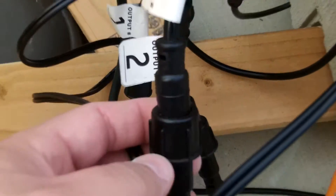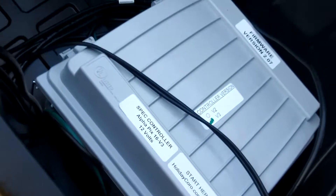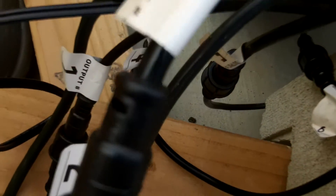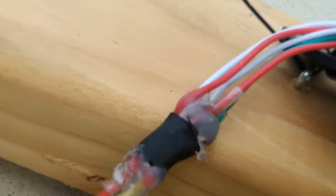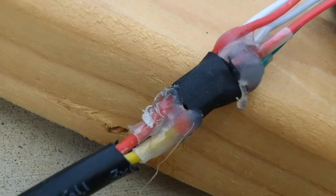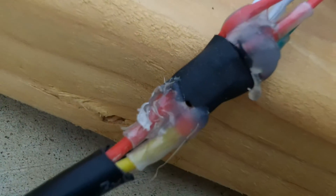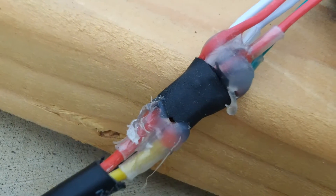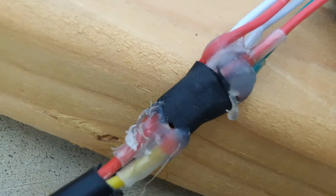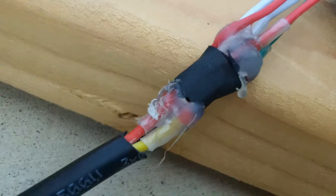These are waterproof pigtail connections — three core, meaning they have power, data, and ground. I bought this controller from Holiday Koro and they actually put the controller together and ship it to you with the output wiring from the controller. The part that goes to the LED strip I soldered myself using solderless sleeves, shrink wrap, and hot glue to waterproof the connections. There's a whole pre-built package from Holiday Koro for around eight hundred to a thousand dollars, but I wanted to try it myself.